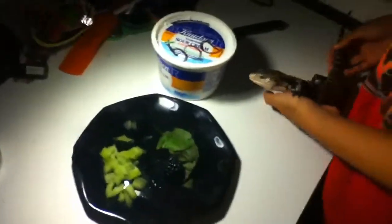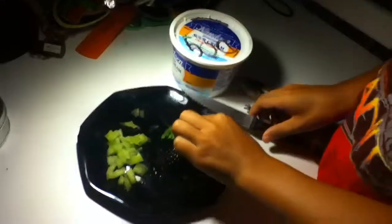So let me get them out here. He's just basking right there. Don't he look purty? Let me put him down and cut this up.